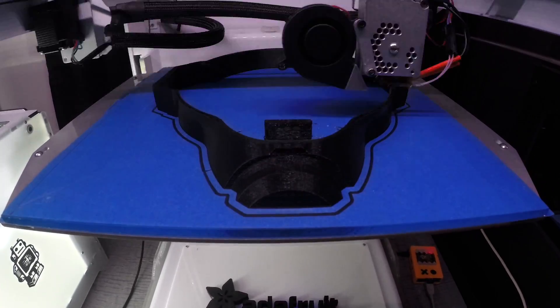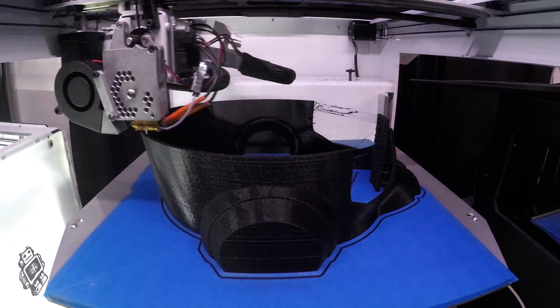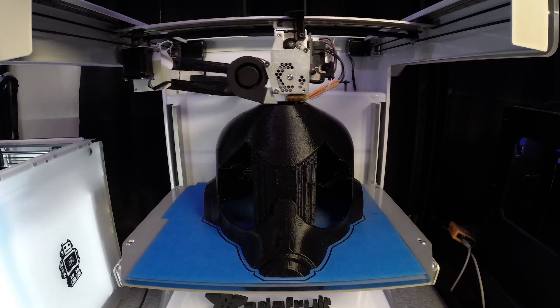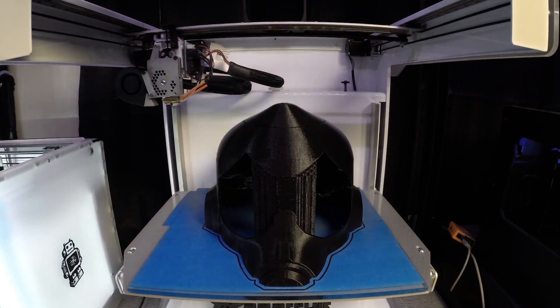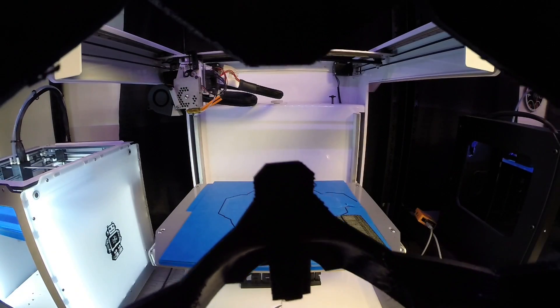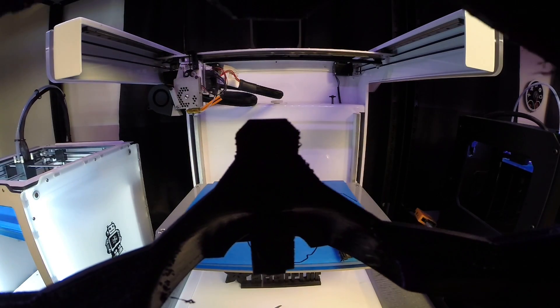Parts fit on a large bed like the Type-A machines and the Ultimaker 2. It takes about 10 hours for each piece, so having a battery backup and a fresh spool of filament really helped ensure a successful print. A few iterations were based on test fitting to make sure it's comfortable and wearable.